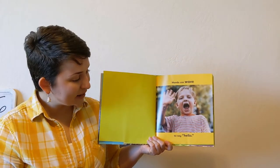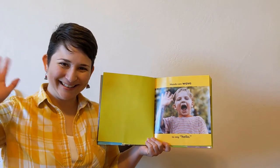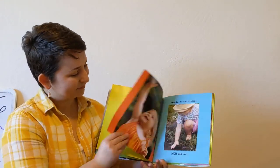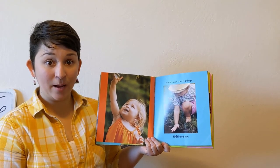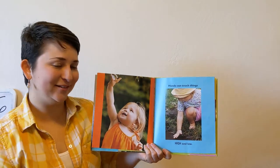Hands can wave to say hello. Can you wave too? I knew you could do it! Hands can touch things high and low. Can you put your hands up for high and down for low? Good!